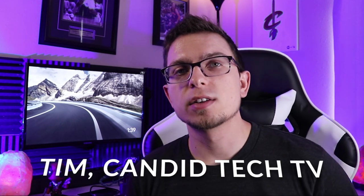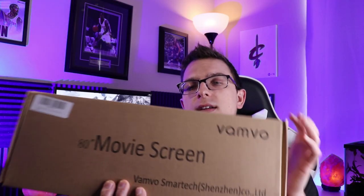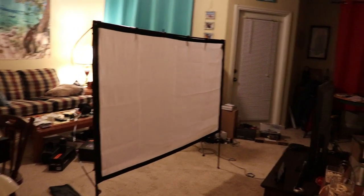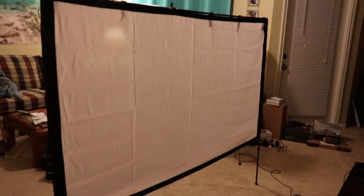Hey guys, Sam here from Candid Tech TV. On my channel I've reviewed a lot of different projectors, but one thing I haven't done a whole lot of is review projector screens. What I've got today is this Vanvo projector screen — it's an 80 inch screen and it's great for outdoors. You could definitely use it indoors too, but I'll show you why it's best for outdoors.